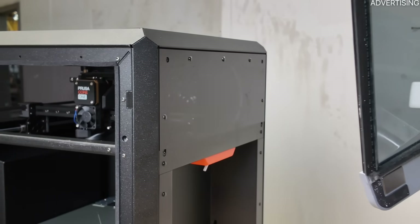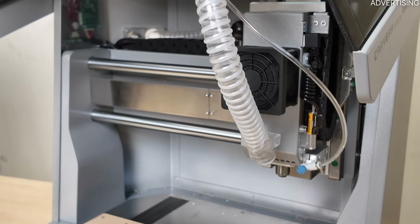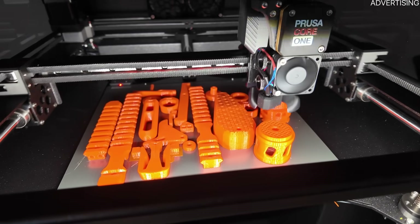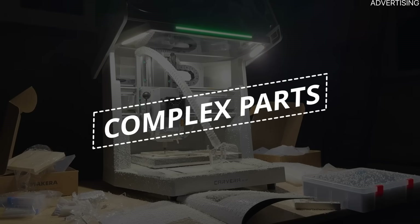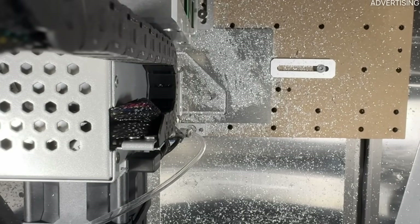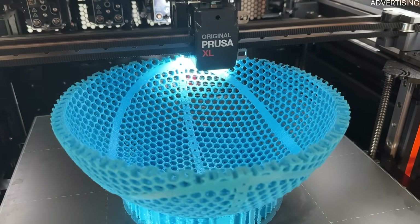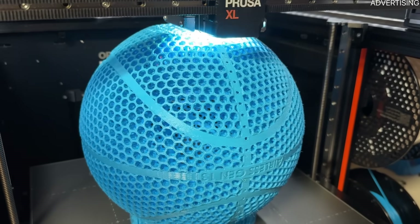Efficiency: for larger components like a cube with cutouts or a front plate, CNC is more efficient as it takes way less time and therefore less energy. Yet with complex structures where a lot of material needs to be removed, CNC may take even longer and waste a lot of material. Complex parts: this one clearly goes to 3D printing. With enough manual labor or 4th axis upgrades, CNC machines can handle more complex shapes, but 3D printing just makes it way easier — you can print internal channels, overhangs, or weird geometries with support structures, all without needing tool changes or manually rotating the component.